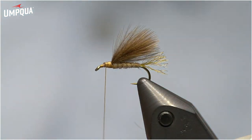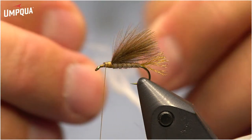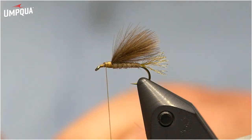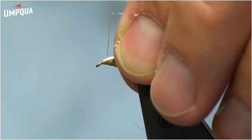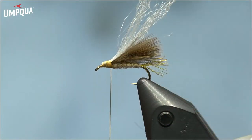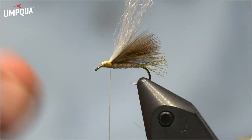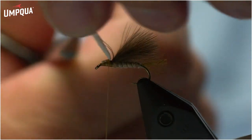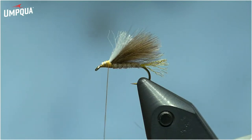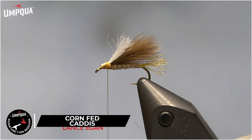Next, add a little polywing parapost in white for visibility, and it probably adds a little flotation too. I separate the fiber to about half or two-thirds — mostly for tie-in bulk reduction. Tie it in over the top, capture it with the thread, then fold it back so I don't have to deal with the butts. This helps build a nice taper on the head. Then come back through, separate my CDC, and trim the polywing a little shorter than the CDC — that's just for me to see, more so than for the fish.